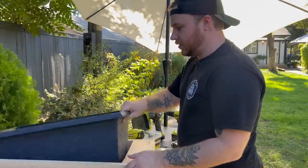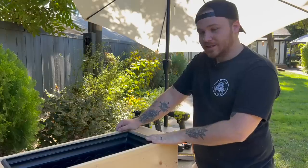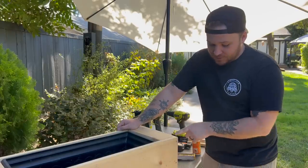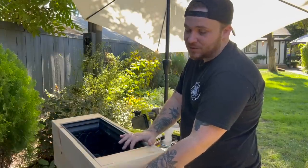Okay, let's see how it fits. Perfect! So let's get to the trim. I've got some pretty basic trim that's going to hide all of our screws and hide the side pieces. It's just going to kind of bring it all together.